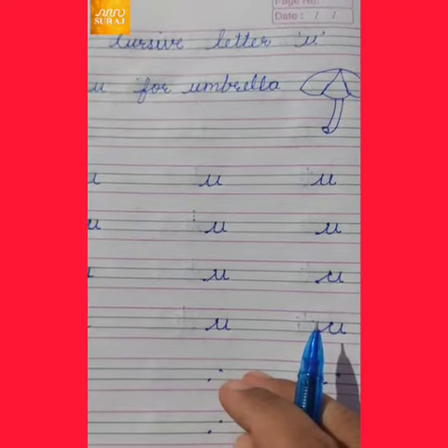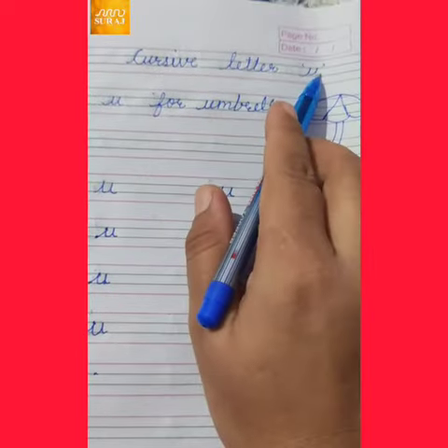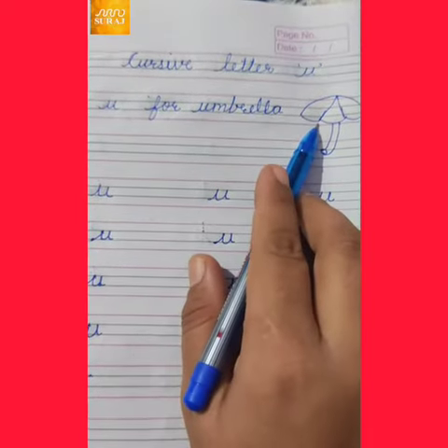Today we talk about how to write cursive letter U. U for umbrella. This is umbrella.